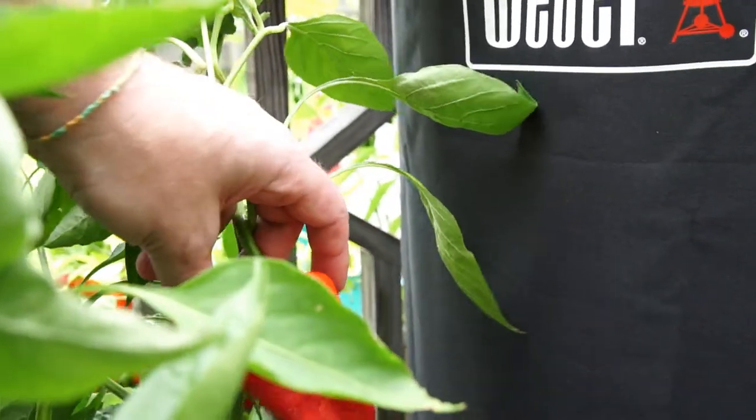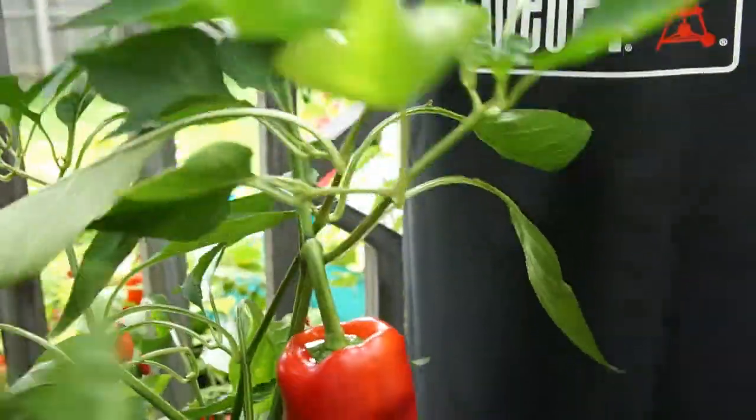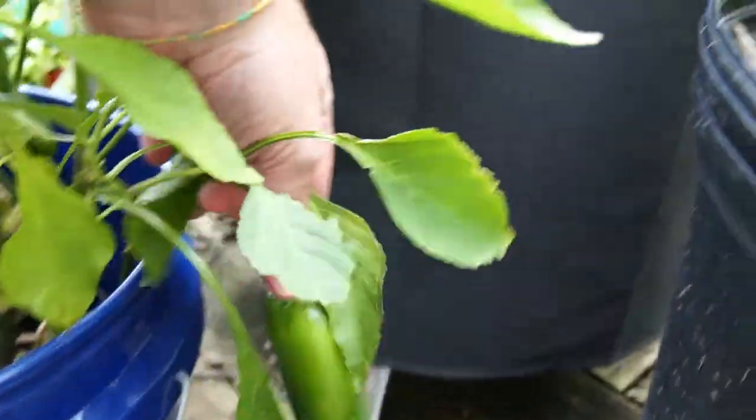This is a Costa Rican Sweet. I grow these guys every year — I love these ones, and the kids love them as well.